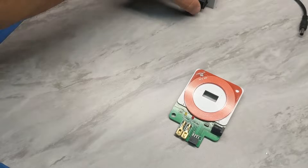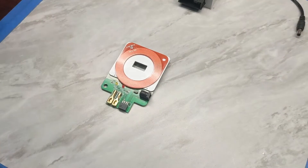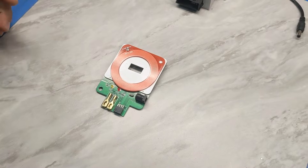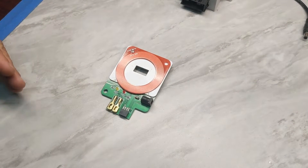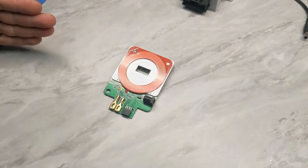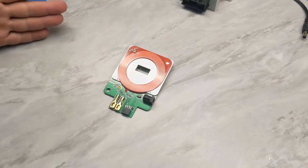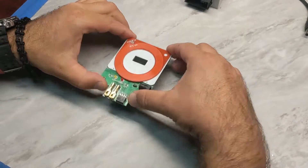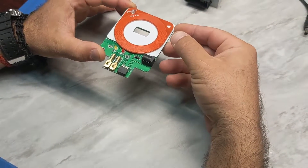We also have the testing platform which will allow us to identify if the key matches the EWS, and we can also test if the EWS and the key are able to communicate with each other, because even though they're programmed it doesn't mean that they would fit perfectly.